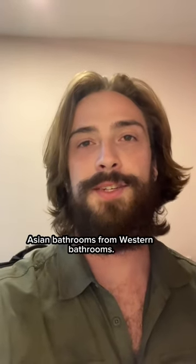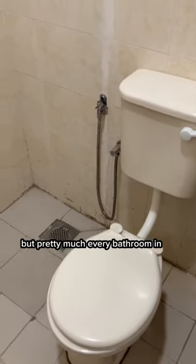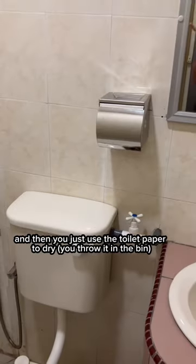These are some differences of Southeast Asian bathrooms from Western bathrooms. Pretty much every bathroom in Southeast Asia is going to have a bum gun that you use to clean yourself with, and then you just use the toilet paper to dry.